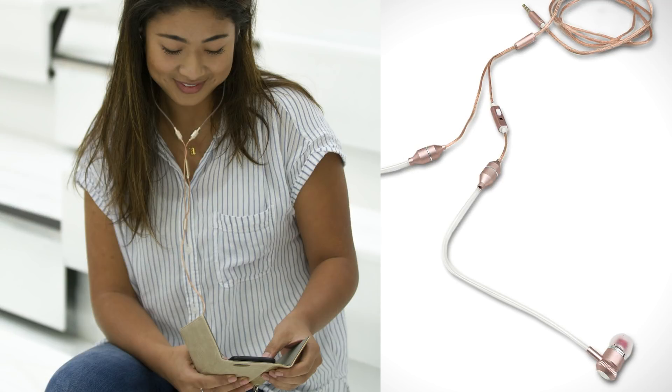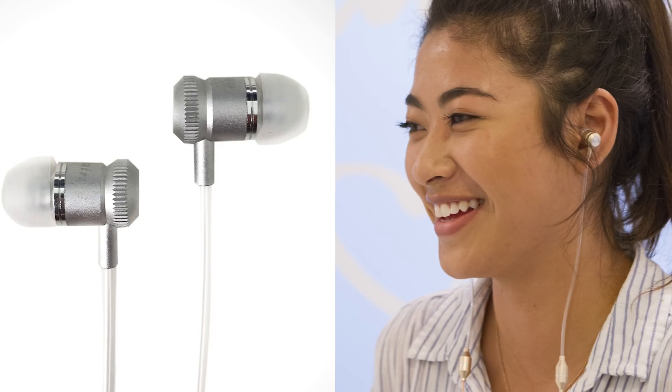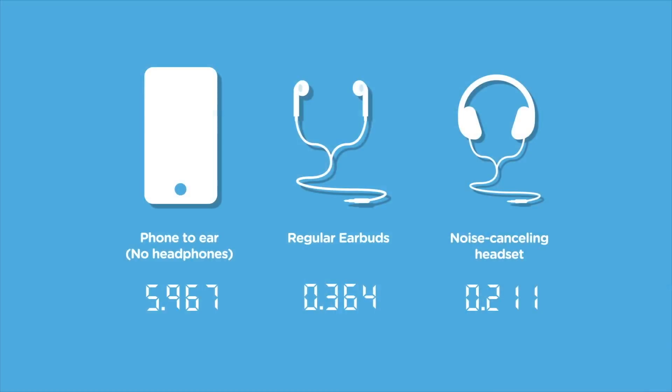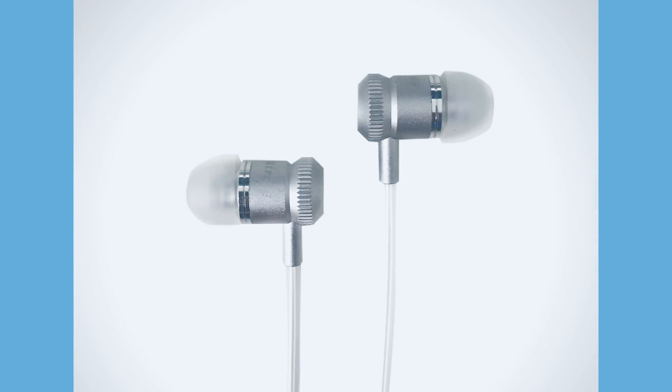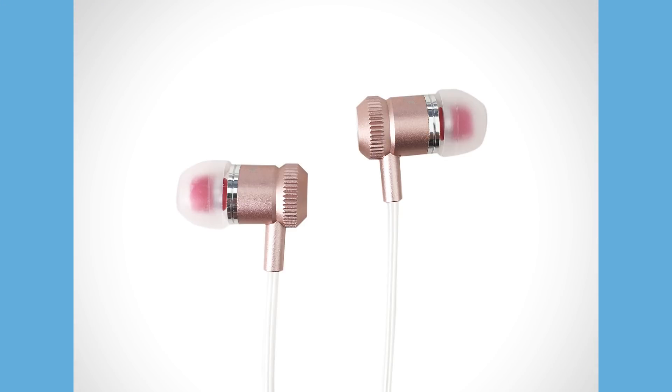I'm thrilled I found these radiation-free headsets — I love them. Over the last 12 years I have tried every air tube headset out there; usually they don't work, they fall apart, and they don't look anything like this. These are beautiful, and the fact that they tested so well in this little experiment, I'm so happy to share them with you. They come in silver, black, rose gold, and gold. Come and get them — they're a great price and I think you're gonna love them.